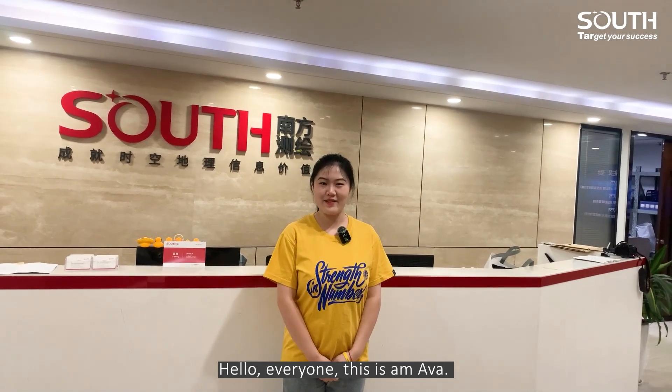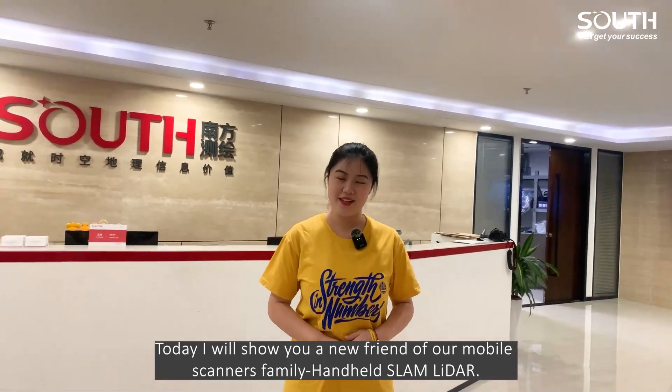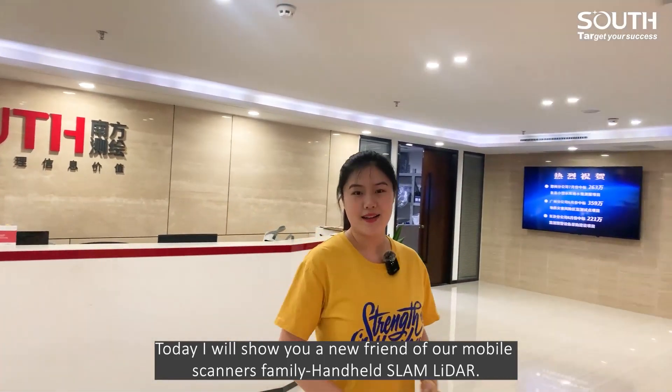Hello everyone, this is Eva. Today I will show you a new friend of our mobile scanner's family, Handheld Slam LiDAR.